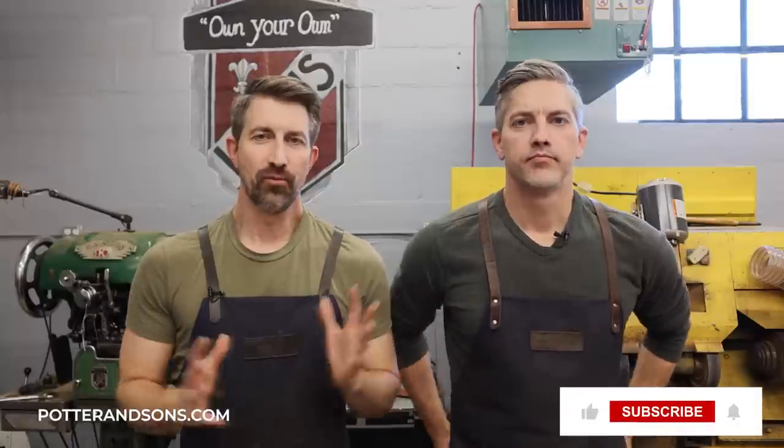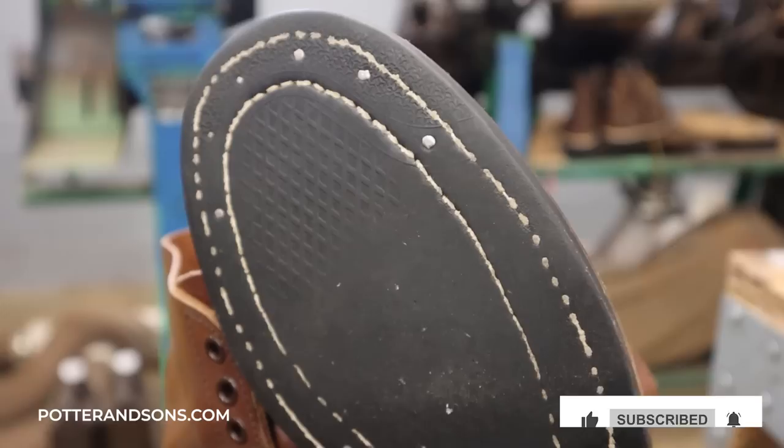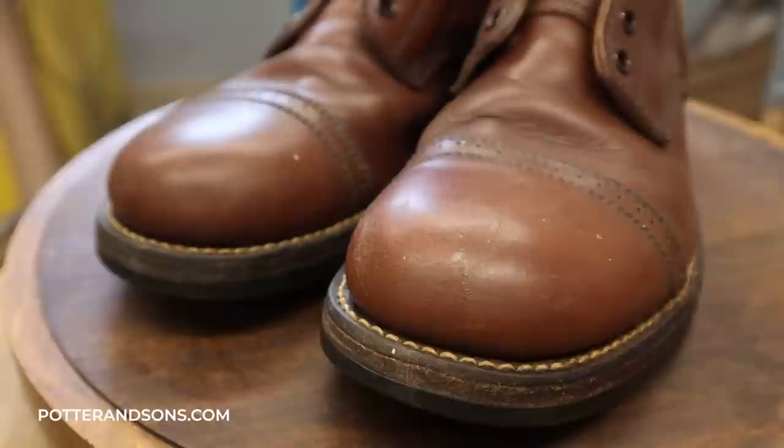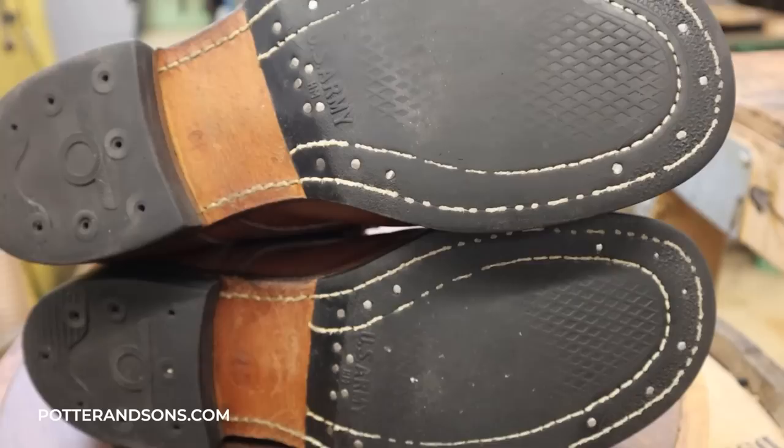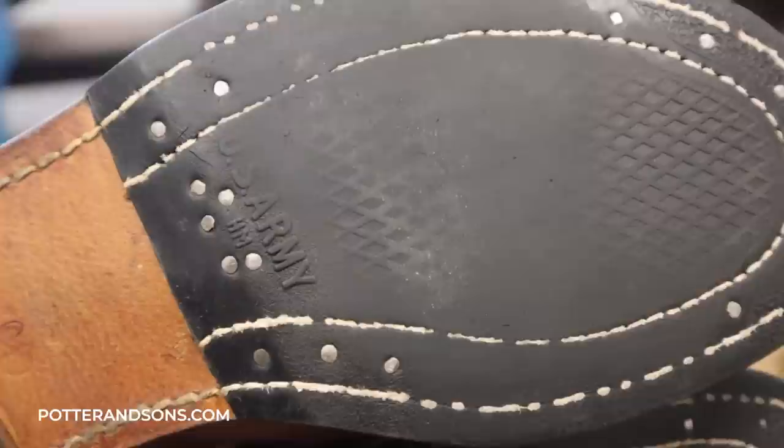Hey ladies and gentlemen, welcome back. Today we've got another history boot for you. We know that y'all like these old history boots. This one is a replica but it is a World War II type two, what they call the M42, just the service boot that was issued when you came into the army during World War II. This pair looks to be in good shape but the gentleman that sent them in wants to have them completely redone, and that's what we are going to do. So without further ado, let's get to this pair of boots.